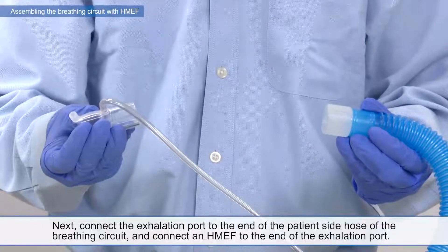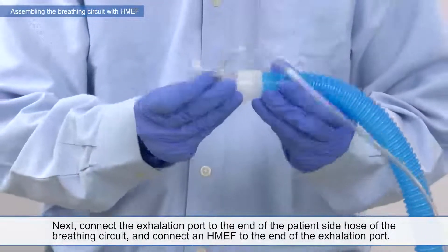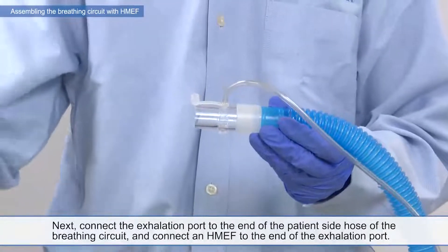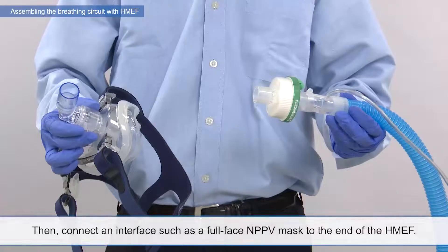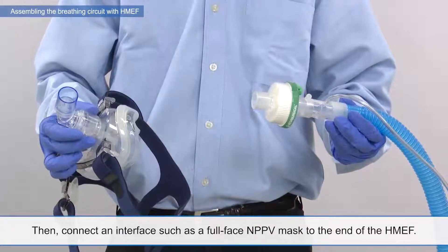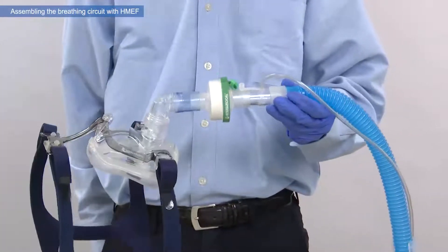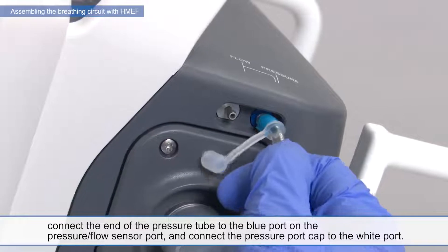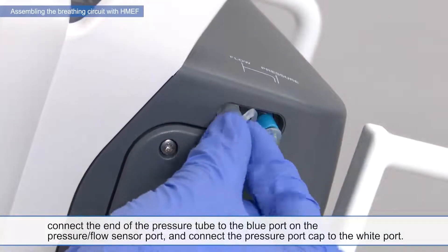Next, connect the exhalation port to the end of the patient side hose of the breathing circuit. And connect an HMEF to the end of the exhalation port. Then, connect an interface such as a full-face MPPV mask to the end of the HMEF. On the right side panel of the ventilator, connect the end of the pressure tube to the blue port on the pressure flow sensor port. And connect the pressure port cap to the white port.